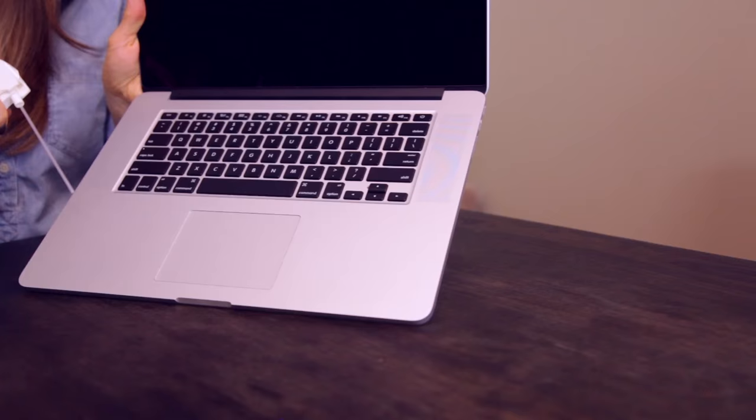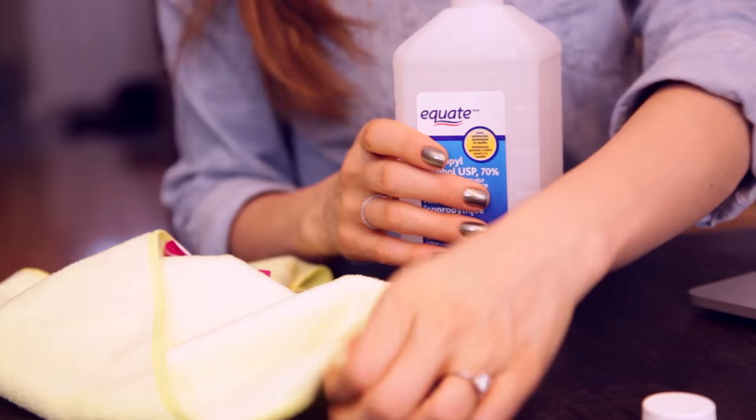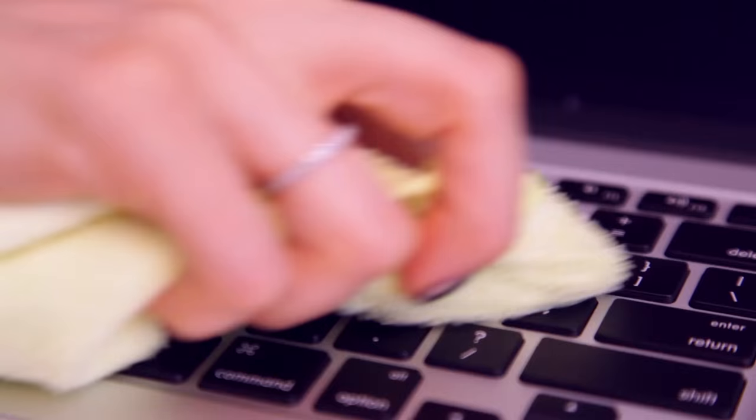Next, let's tackle the keyboard. I'll start by blasting out as many crumbs as possible using the compressed air. Then you can use that same dish soap and distilled water mixture if you like, or you can also use rubbing alcohol — it dries super quick and is just as effective as dish soap on oily residue. All you need to do is lightly dampen a cloth with straight rubbing alcohol or with a little bit of that solution, and carefully wipe the keys, remembering to get the sides. Then find a dry corner and buff everything dry.